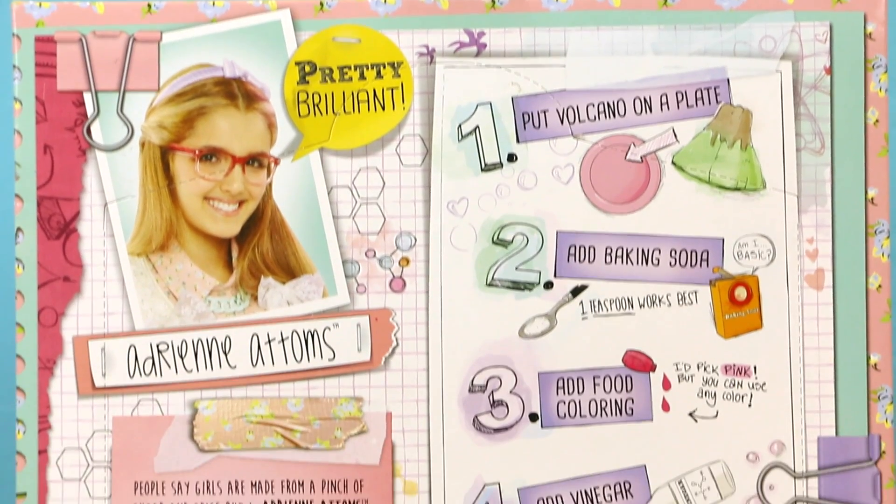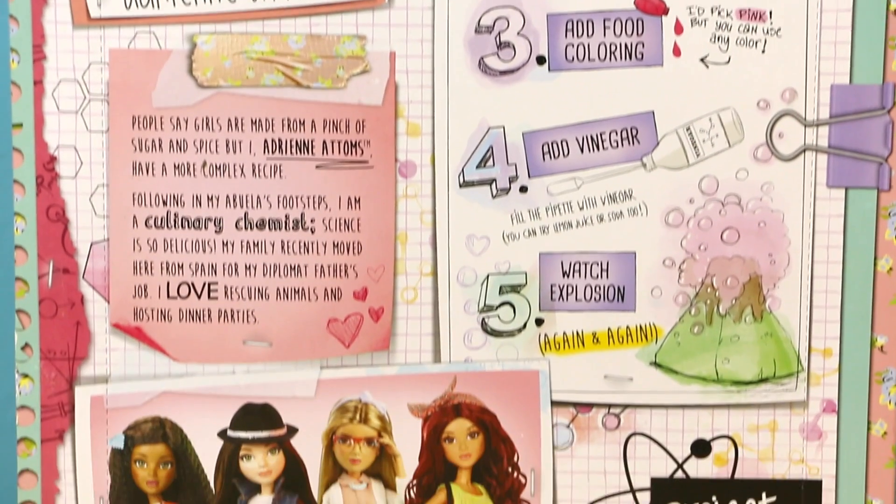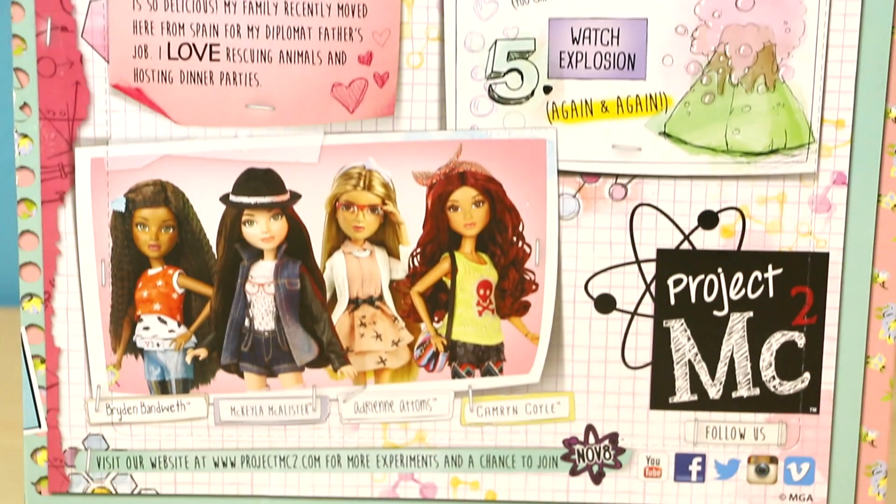The back of the box gives you a little more information about Adrienne Adams and her included project, a volcano.